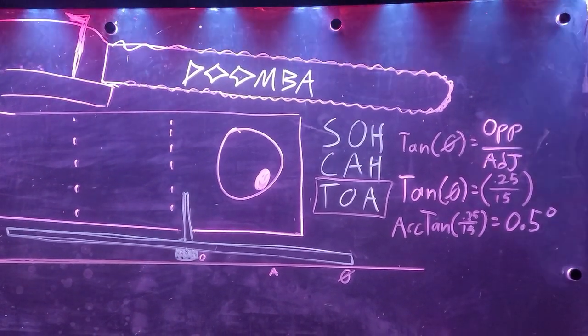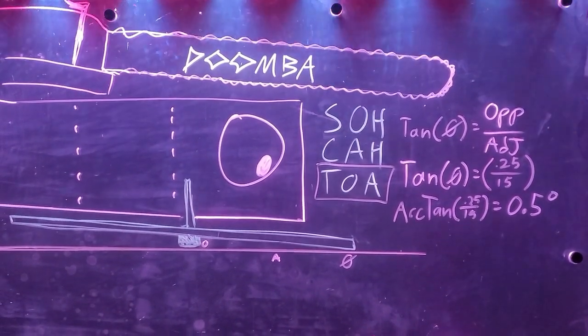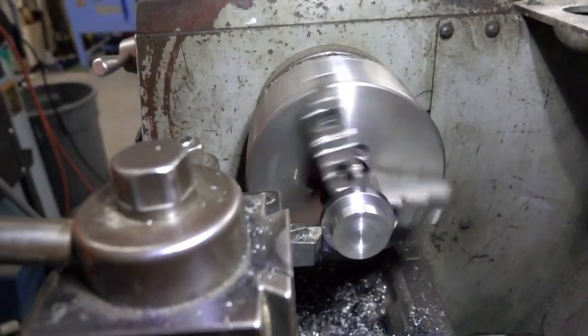Testing complete, we resorted back to math for a proper alignment with the Sokotoa. Our quarter-inch blade spacer only gave us half a degree of play, so I designed a fancy half-inch spacer during a work meeting with two degrees of play.